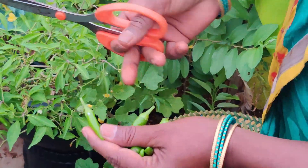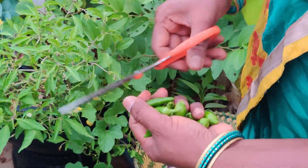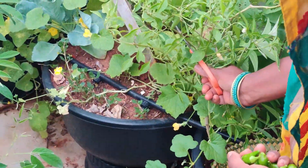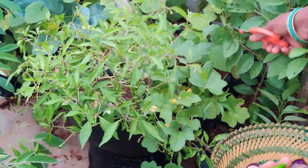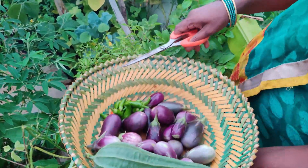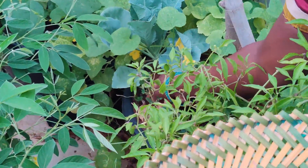I am going to make a big container. This is my container. I am going to make a big container. I have already made a video. I will show you how to make a container. I will put a great container together.